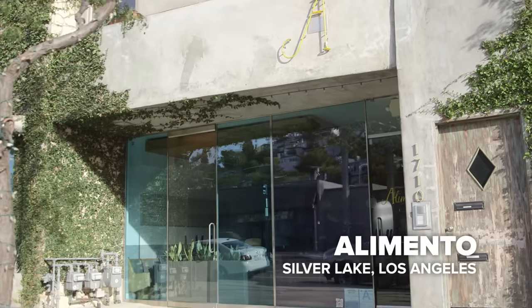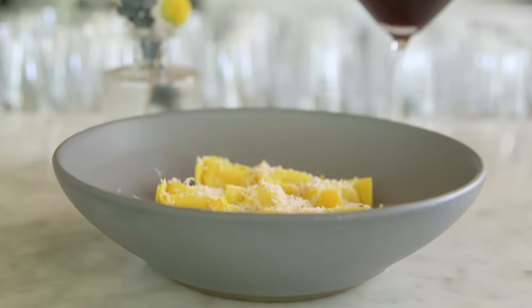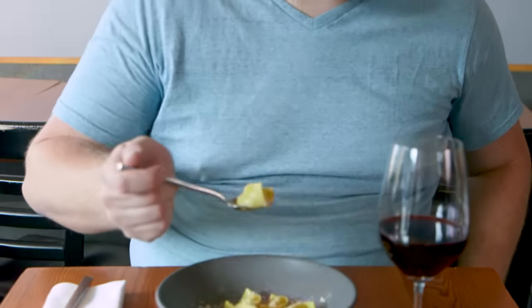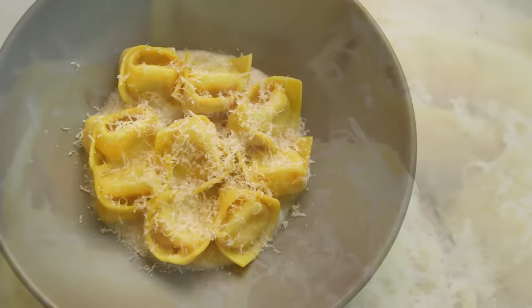The tastiest pasta in LA is the Tortellini in Brotto al Contrario, being served by Chef Zach Pollack at Alimento. For those who aren't familiar, there is a Chinese soup dumpling called Xiaolongbao. What Chef Zach has done is taken all the flavors of this classic Italian dish and put them into the form of a soup dumpling. The first thing that happens when you bite into the tortellini is there's this rush of hot broth into your mouth that pops out of the pasta — flavors of Parmesan, prosciutto, chicken, and butter. It's all there, and it all works together. It's not like anything else you've ever had before.